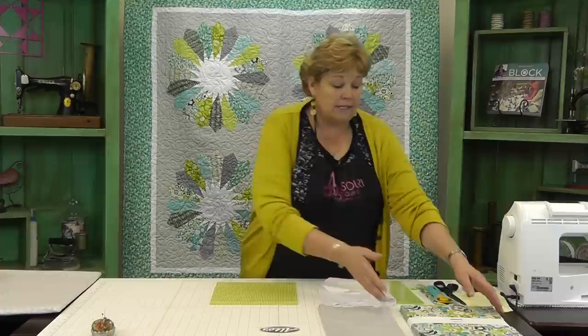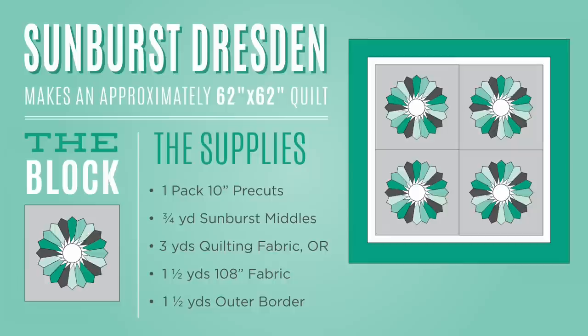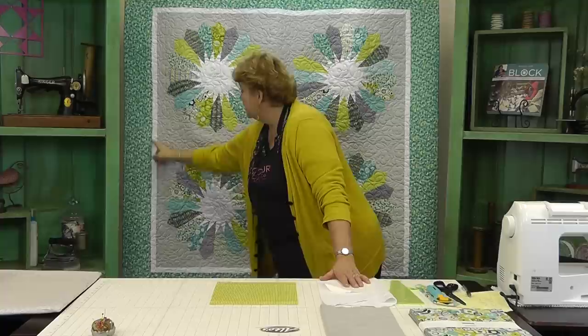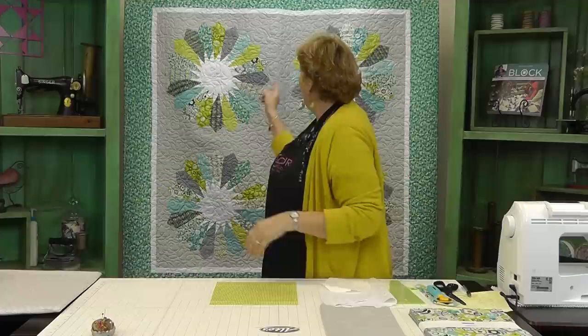To make this quilt, what you're going to need is one packet of ten inch pre-cuts. We've used Lime Twist by the Henley Studio for Make Our Fabrics and it's gorgeous. We have used about three quarters of a yard for our Sunburst middles and the pointy things that stick out. This first border is about three quarters of a yard of background fabric. For the piece that you set your Dresden on, you can do two things. First, you can buy regular yardage — it's going to take about three yards because these are like twenty-seven inch squares.